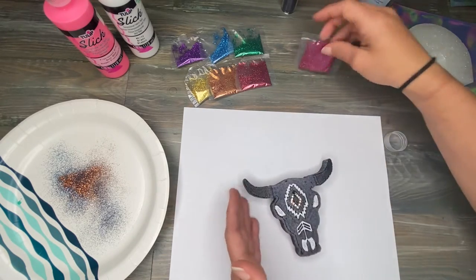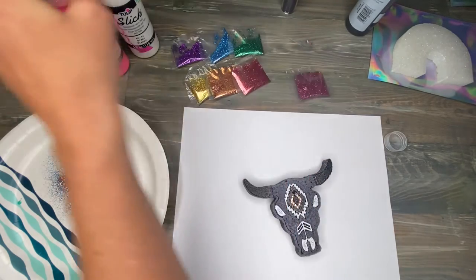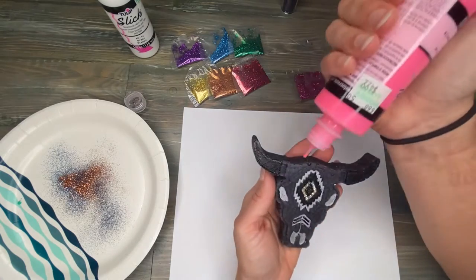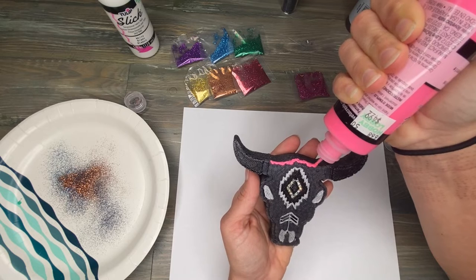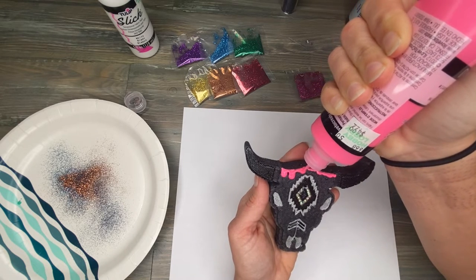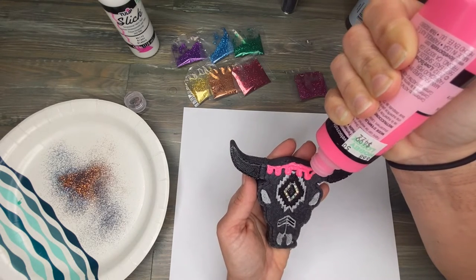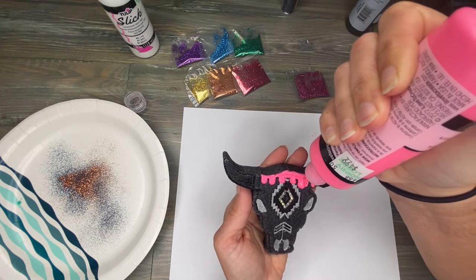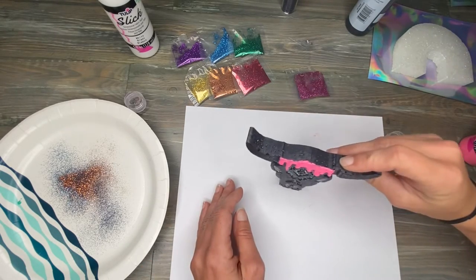For this one, I'm going to use this pink puffy paint to start the drip. Same thing — I'm just going to start at the top at the edge and go across, then come back and start making dots of extra paint. You want some to be bigger than others so that they drip further. Same thing — I'm just going to take it and tap it gently.